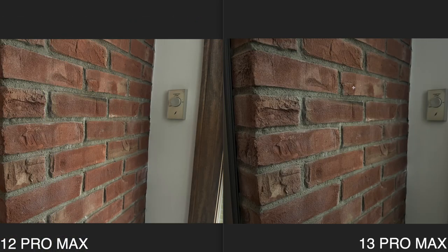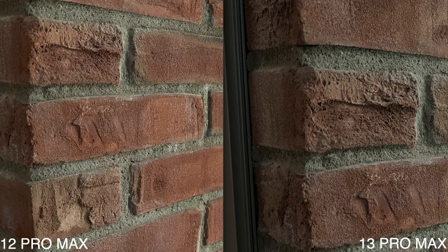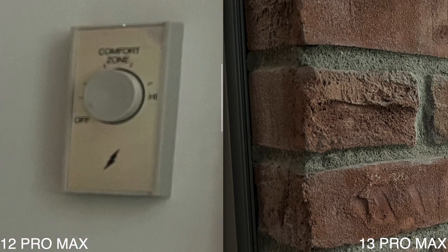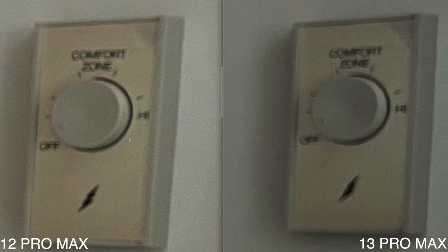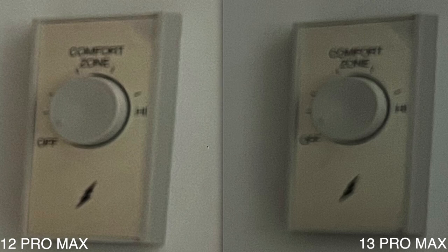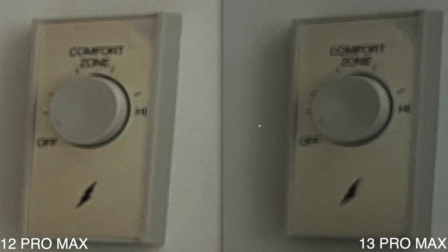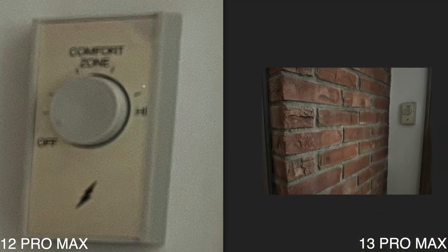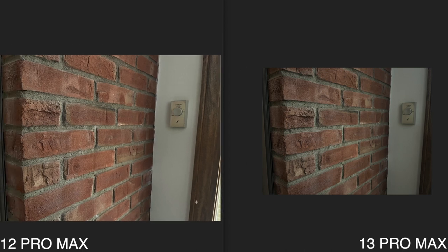This next photo was also taken in really bad lighting. I actually think the 12 Pro Max did a better job with the brick here, and I kind of like the brightening of the colors on it. Interestingly, zooming into a specific spot, there does seem to be a lot more noise on the iPhone 13 Pro Max photo. If you're zooming in that much, you may actually get a better experience on the 12 Pro Max in that specific case.